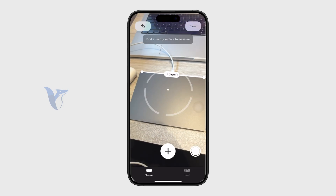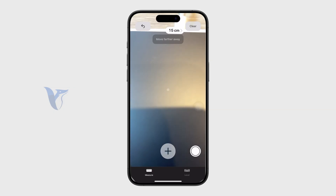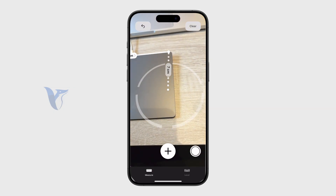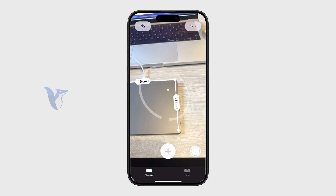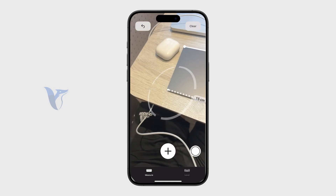You can see right here that the length of my trackpad is 15 centimeters — so it kind of works. You can also keep continuing with the other sides as well. You can start from an existing point and drag it over to the other ones, and even measure the whole thing as you go around it.